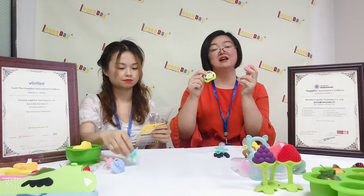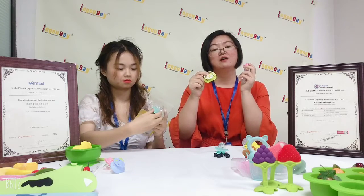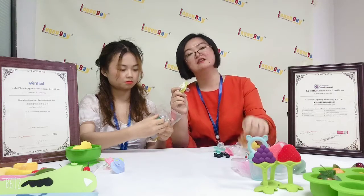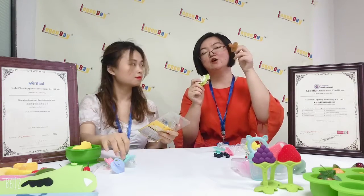Except for the PP material plus the silicone material, there is also another style — with pure silicone material. It is this style. This style does not have the PP material.